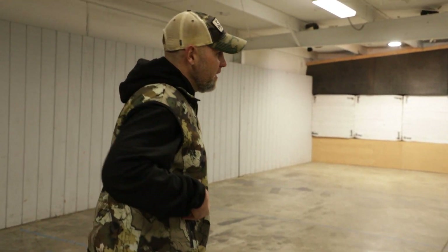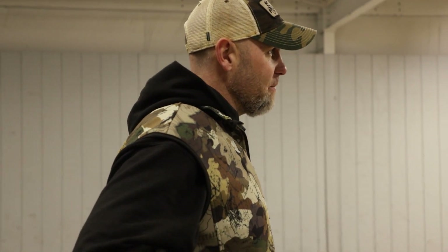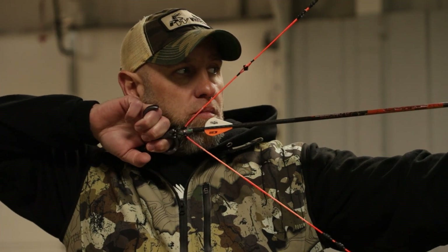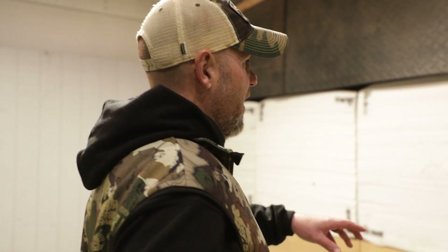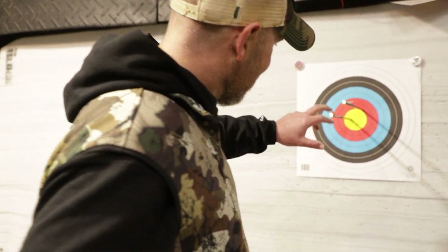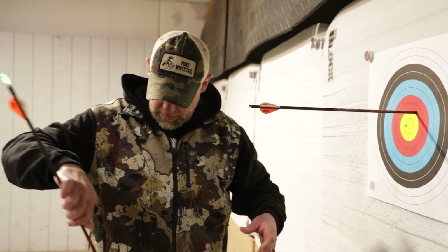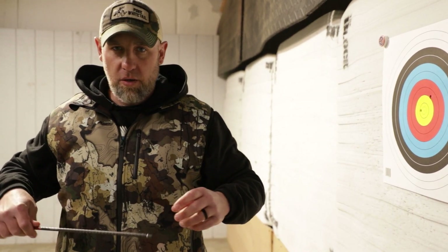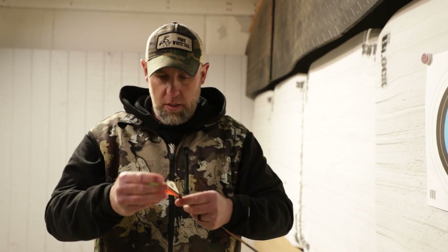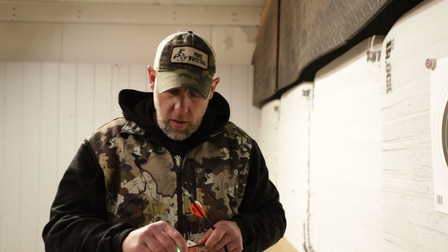One thing about this Omnia — you've got to be really careful about hitting your own arrow. I aimed a little to the right on that second shot. First shot, right in there. And literally, this bow's not even sighted in — I just got it. One thing I like about the Omnia: great back wall, very, very smooth at the shot. Very, very smooth at the shot. Great back wall.